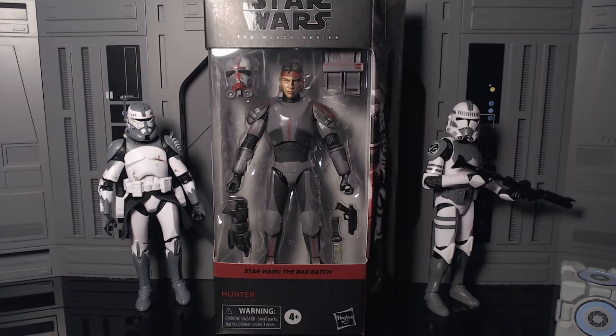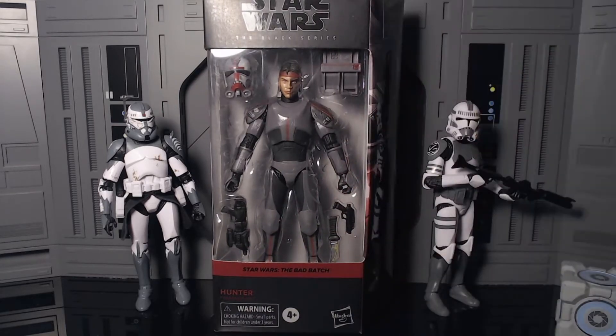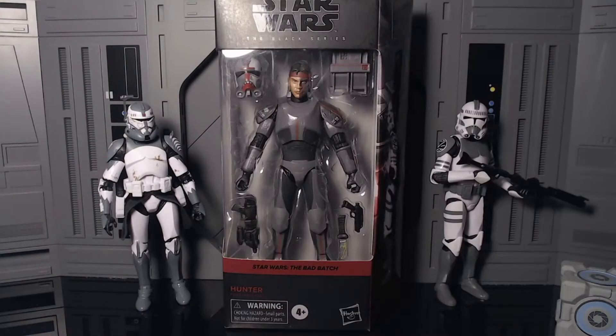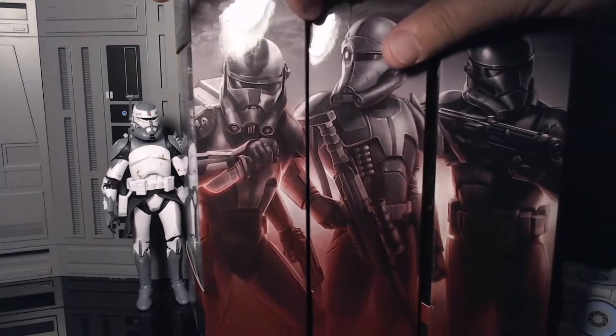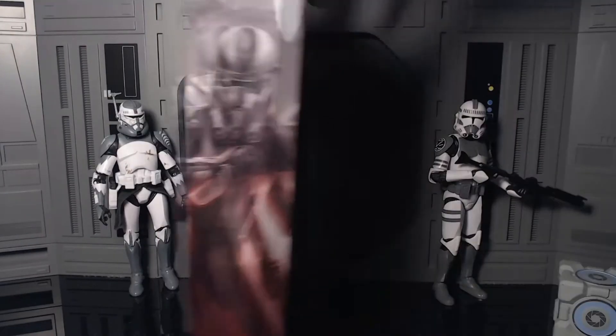His face sculpt looks awesome though. The packaging features a really nice dark red for the Bad Batch — a darker red that's really cool. On the side of the box he is number one of the Bad Batch. Here's what the three figures look like lined up so far, looking pretty sick.